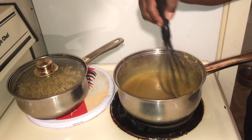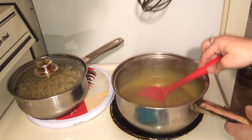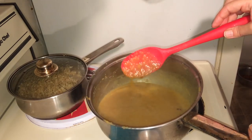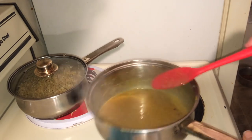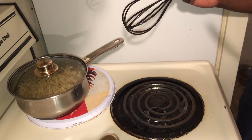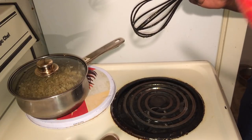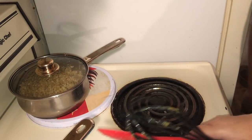Now that it has cooked for five to ten minutes, it's a nice thickness. Look at that — it's nice and thick, so we're going to set that aside and put a lid on it. Now we're going to work on the oyster mushrooms.